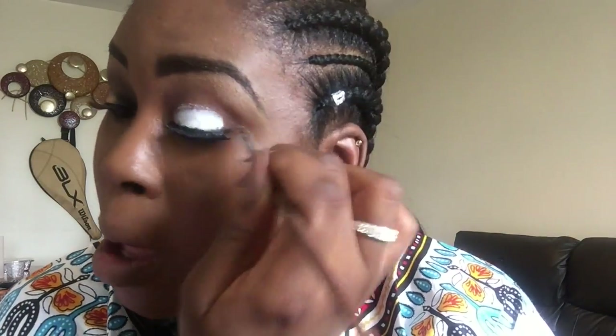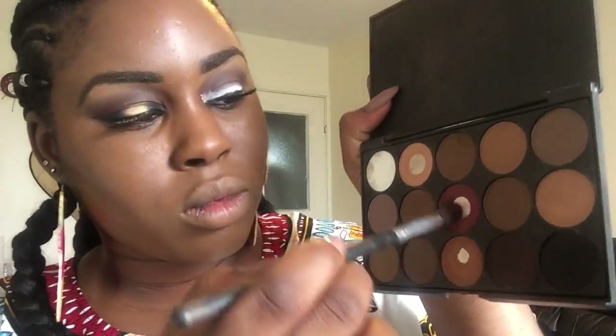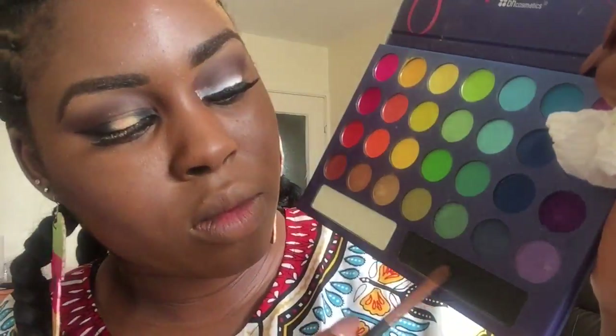I'm now using the NYX Jumbo Pencil in the shade Milk as a base for my eyeshadows, because it enables them to pop more. I blend that out with a blending brush. Then, using the eyeliner I used for my eyebrows, I place it on my crease area. Using a black kabuki blending brush, I blend that out making sure there are no harsh lines — this will be my transition color. Then I take a burgundy and brownish color to define the crease area for a more subtle look.